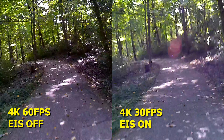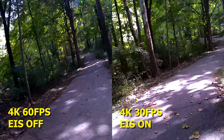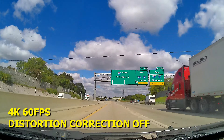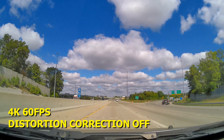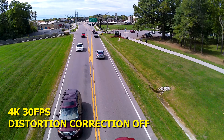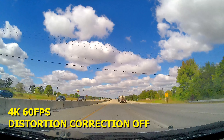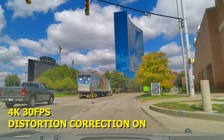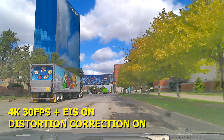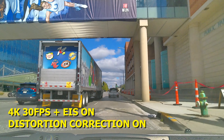Here's a test of the electronic image stabilization while riding a bike on pavement in the park using the bike mount that comes with the camera. On the left is 4K 60fps with no EIS, and on the right is 4K 30fps with EIS. The EIS does a decent job, but there is still a decent amount of shaking going on on the right. This camera also has distortion correction to get rid of the wide-angle lens distortion. You cannot use distortion correction on 4K 60, and when you turn on distortion correction it also turns on EIS and vice versa — so you either get both EIS and distortion correction or neither.